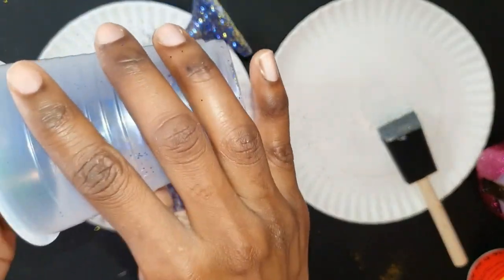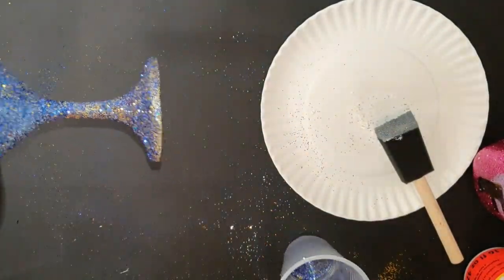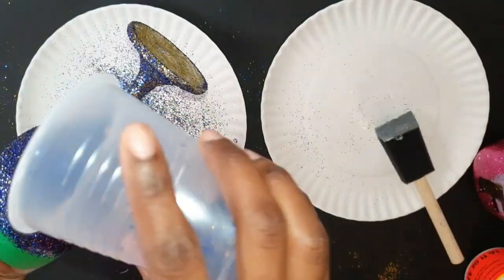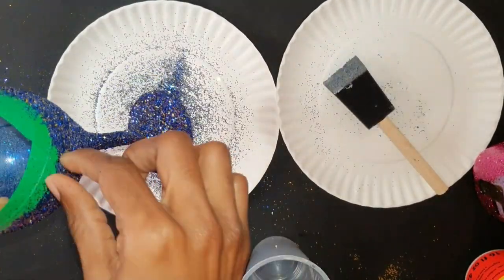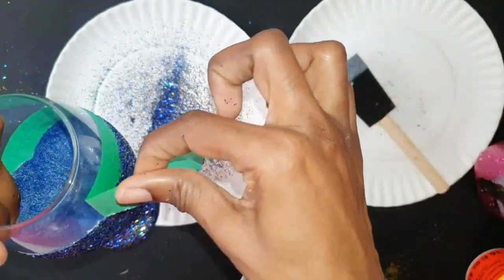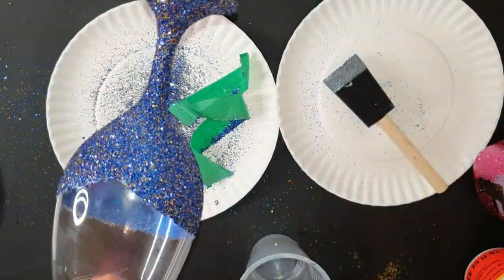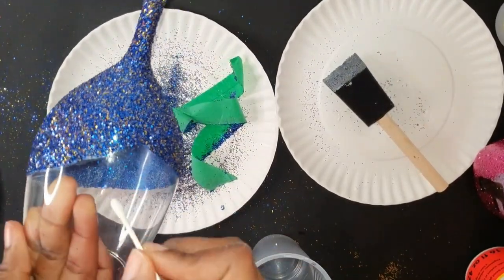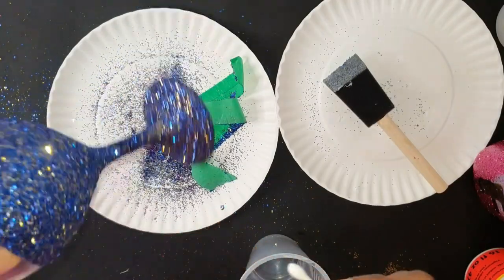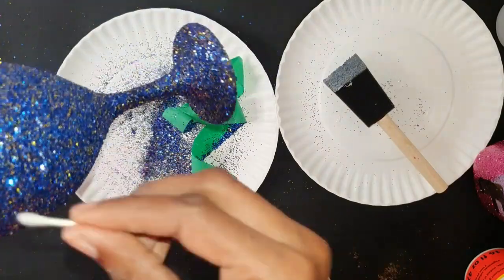Once finished, I leave it two hours to dry before applying the first layer of Mod Podge to seal the glitter — I typically use two layers of Mod Podge at the end for a nicer finish. Now I'm removing the painters tape and going in with a Q-tip and a little alcohol to clean up around the areas where I had the tape, ensuring there are no residue or glue layers. This keeps the project nice and clean.